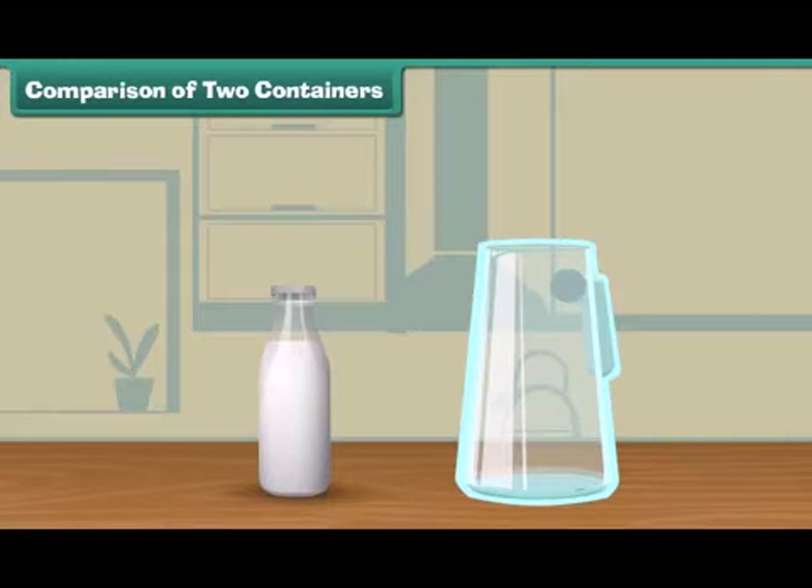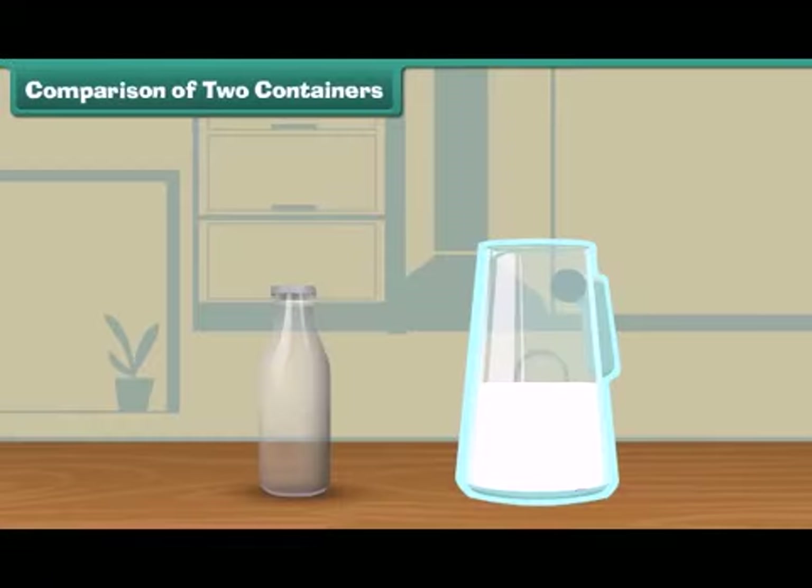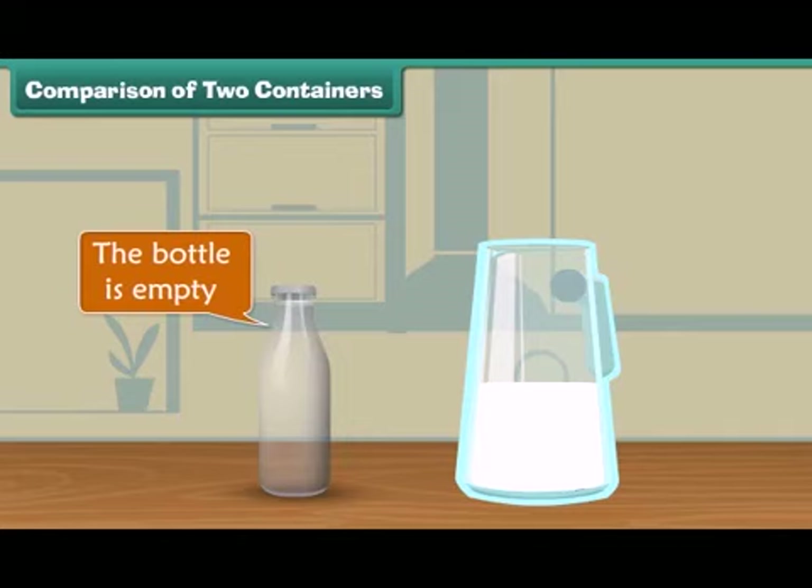Can we empty this bottle in a jug? Let us see. Fill the jug with the milk. The bottle is empty. We can empty this bottle in a jug.